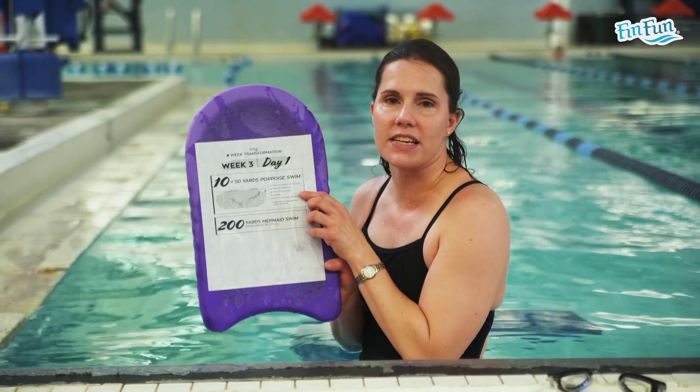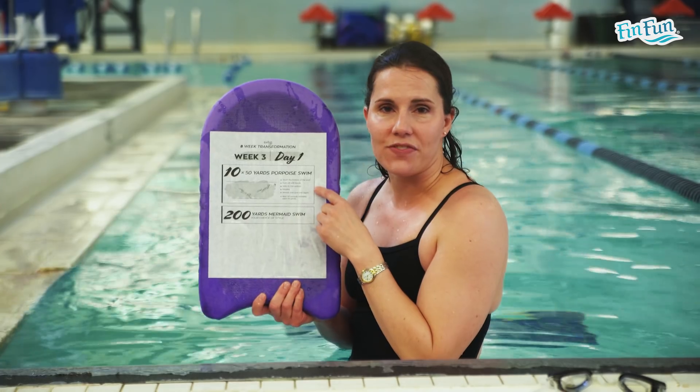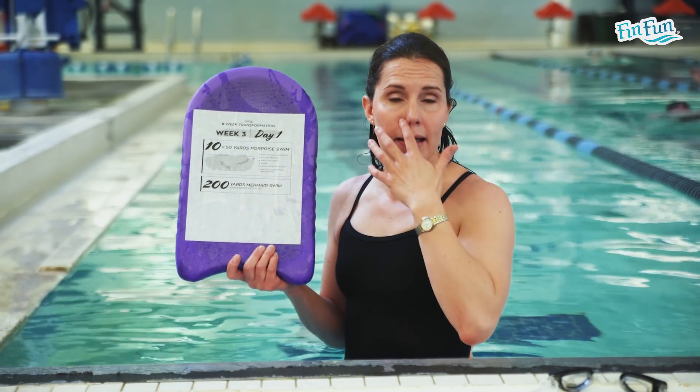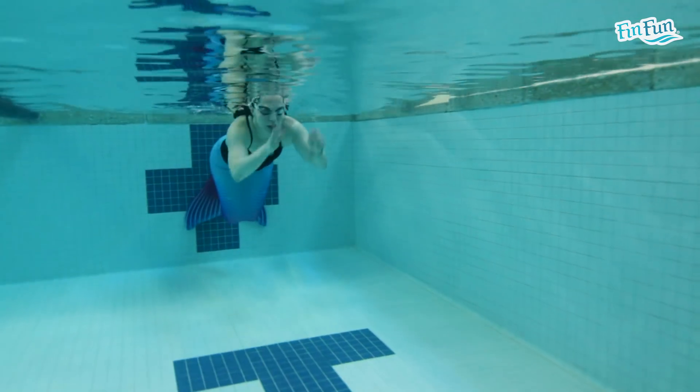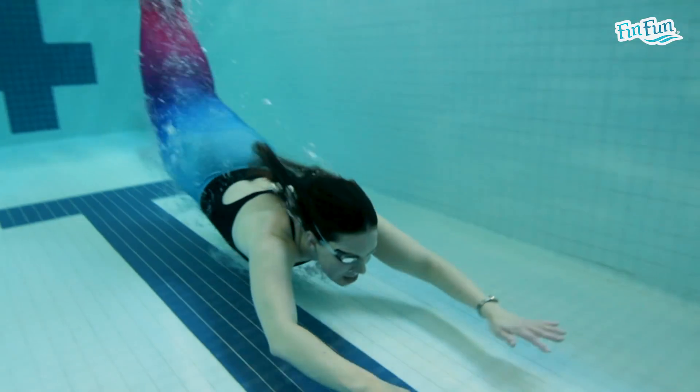What you're going to do is do the 10 50s. In between each 50, you're going to rest for 30 seconds. When you touch the wall, look up at the clock, wait 30 seconds, and then go again. Look at your time and see if you're going about the same time in all the 50s throughout all 10 of them.